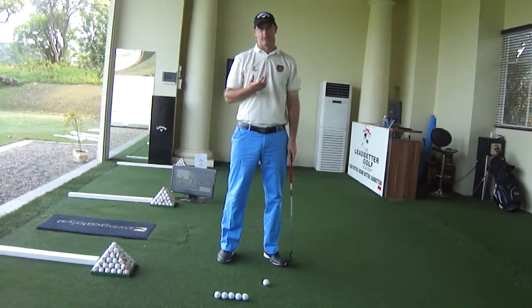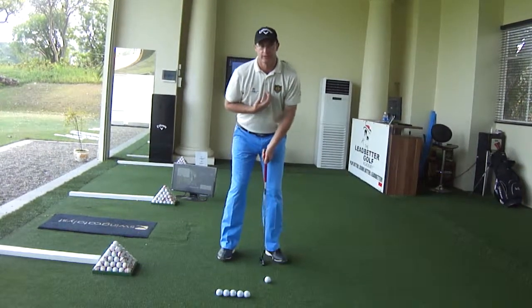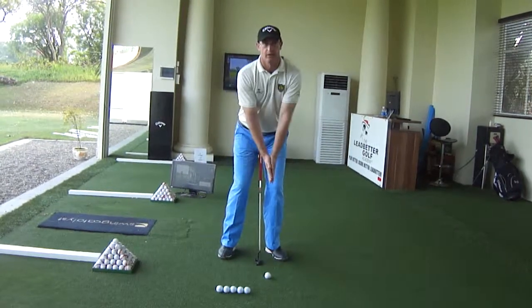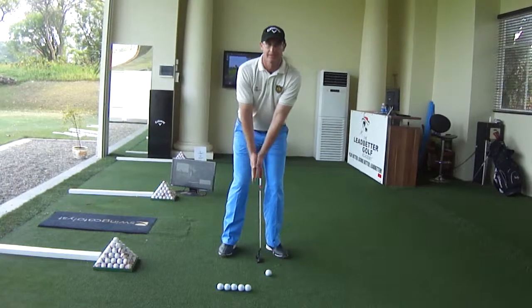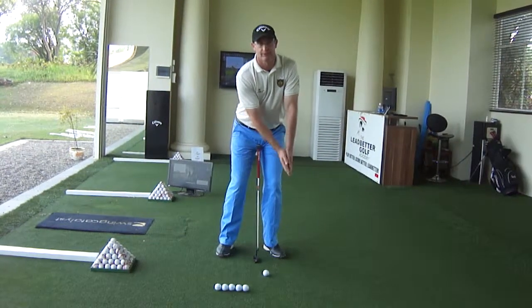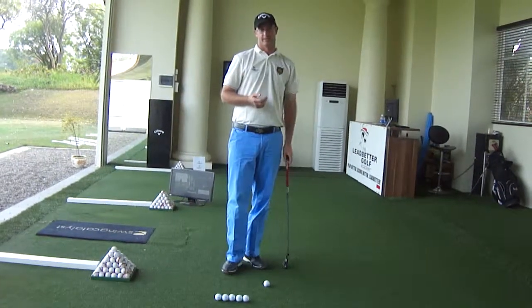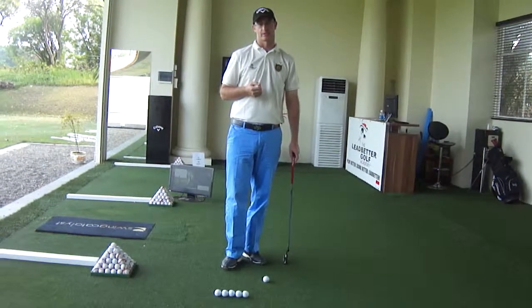Just to recap: once you're in a good address position, the things to focus on are staying over the top of the ball and really just working on your arms and your shoulders — working the putter back and working the putter through — keeping that left wrist very firm. If you practice this before you start holing putts, you'll become a far more consistent putter.